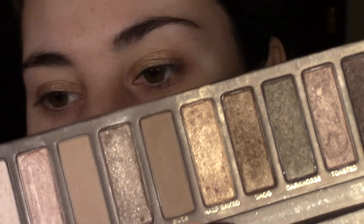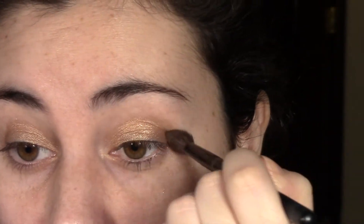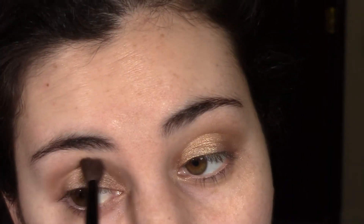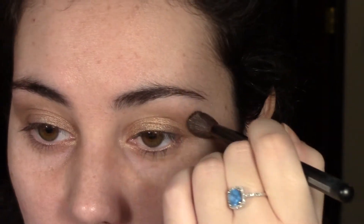Now we're going to apply Buck, which is maybe two or three shades darker than my skin tone, and we're just going to put this in the crease. I love the way this brush feels — it's not harsh, it doesn't have that feeling of bristles poking onto your skin. This brush is really nice.